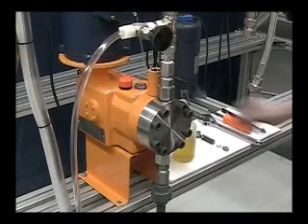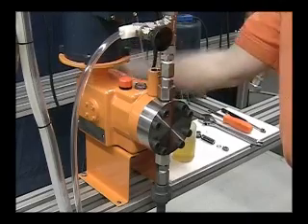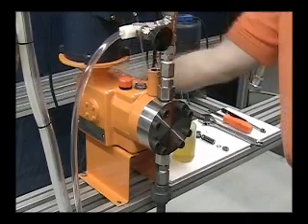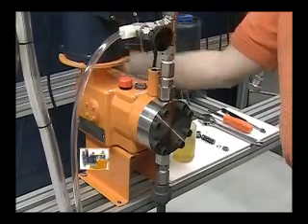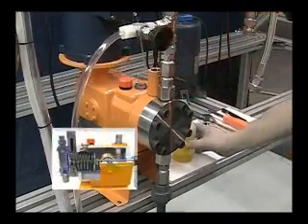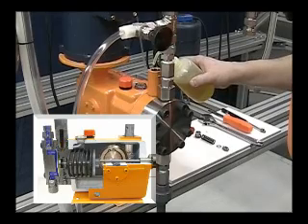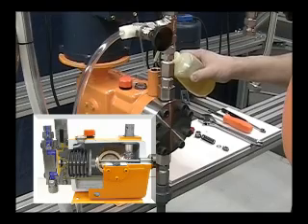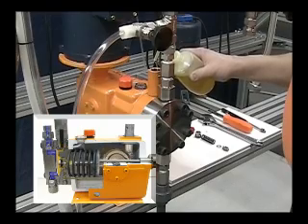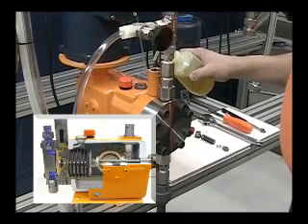Start the pump. Turn the stroke adjuster to 20% stroke. Add small amounts of hydraulic oil into the port. This will allow the hydraulic oil to enter behind the diaphragm on the suction stroke and the air to be released on the discharge stroke. When you notice that the oil rises and falls in the port and there's no more air, turn off the pump.